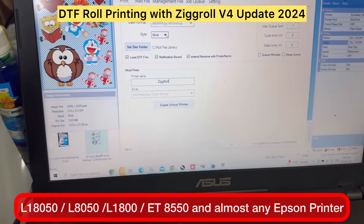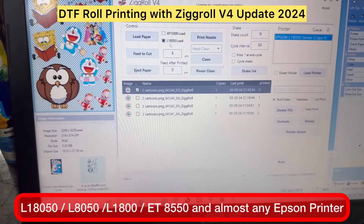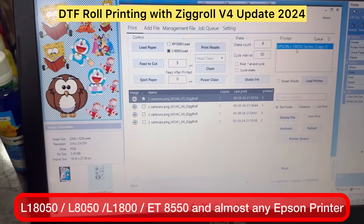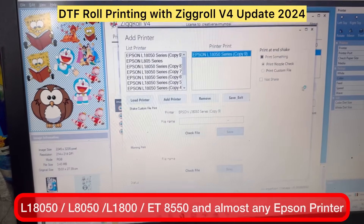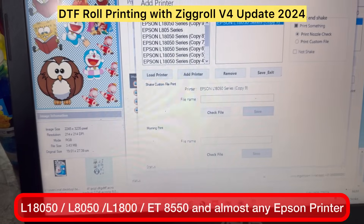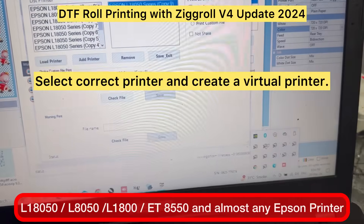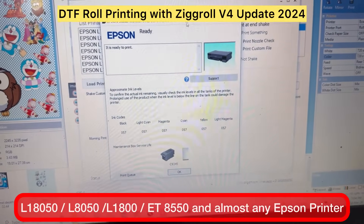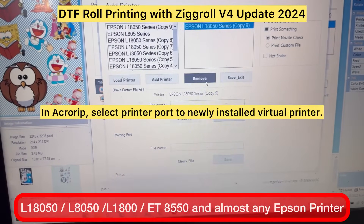Now we need to load the roll. Go to the main screen of the software, click on Print, click on 18050, then Load, and click on Load Roll — or Load Paper. Here you can see the printer is already set up; in my case it is copy 9. Select the proper printer and I am using MS Publisher settings only. Select it and save and exit.